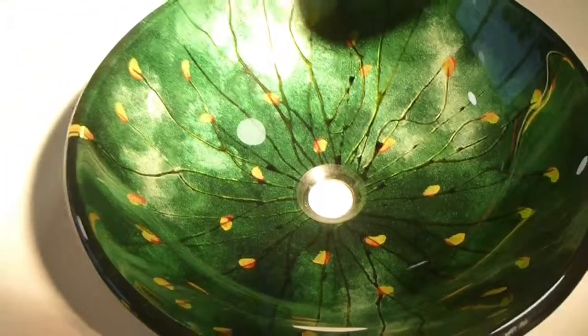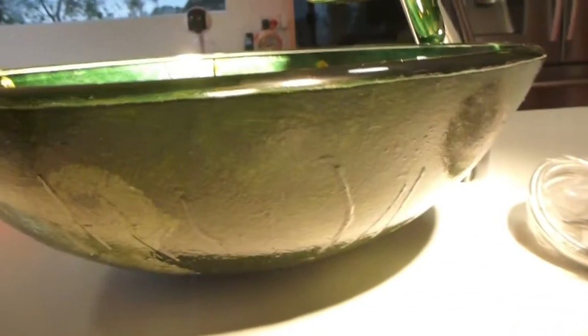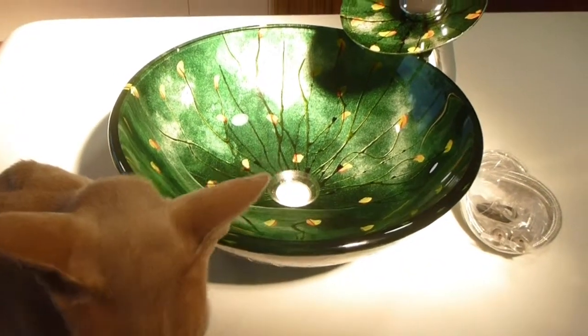Just one last look — it's absolutely beautiful isn't it. That's the outside of the basin. And we're going to pretend that the cat is not normally allowed up on the bench.